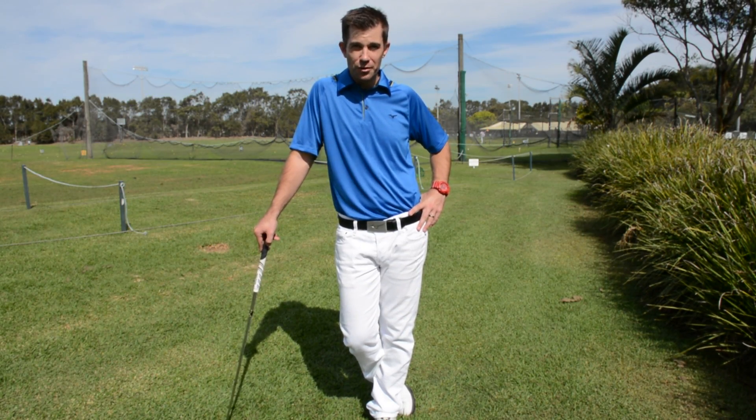I'm Leon Faulkner, senior coach here at the Pittwater Golf Centre, and I'm here to show you some tips to help you with your game.